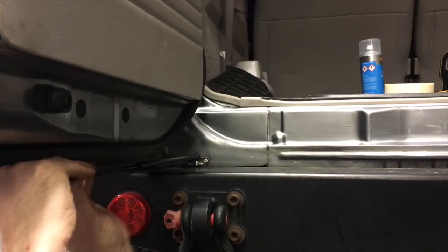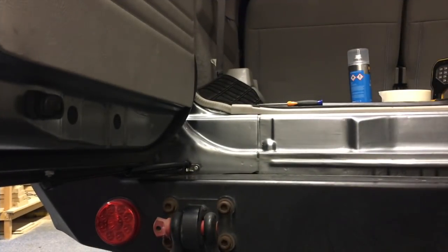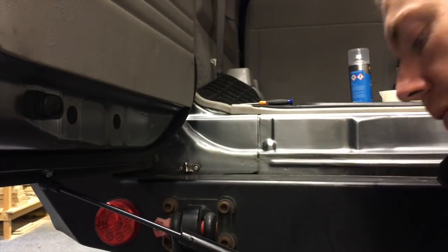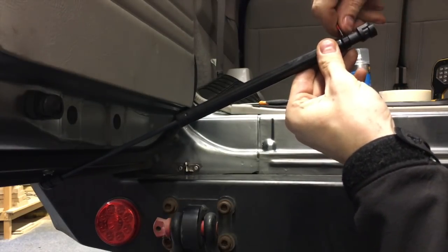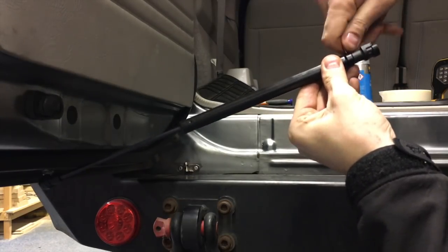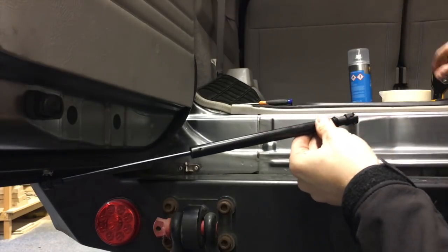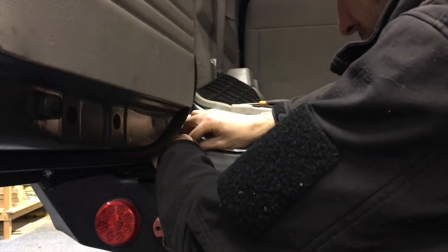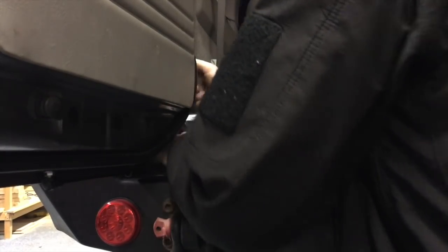Then attach the second side of the gas strut to the ball joint. At first mine was a little stiff to close, so following the manufacturer's instructions I let some of the gas out. Reattach the strut and test.